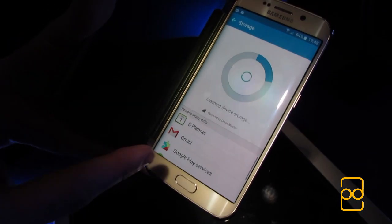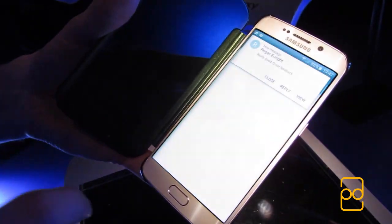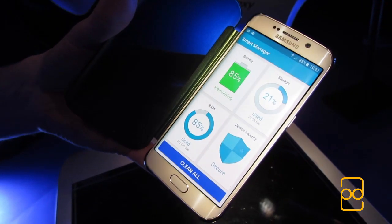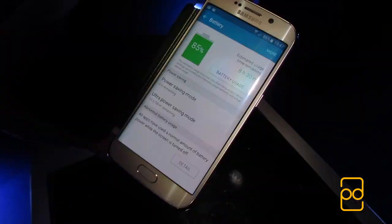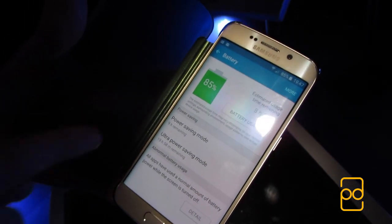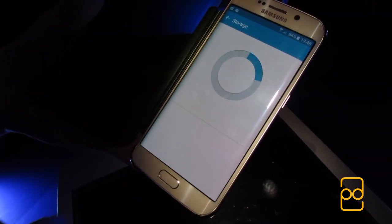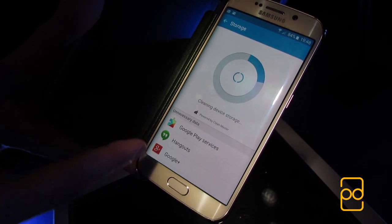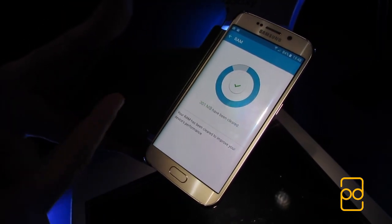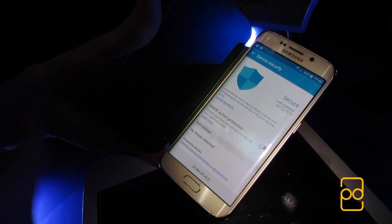I want to mention one nifty software feature Samsung has thrown in: Smart Manager. It's a new application which lets you check an array of useful information very quickly and easily. You can view detailed battery information, clear unnecessary temp or cached files to speed up your device — eliminating the need for apps like Clean Master — free up your RAM with a nice animation and better visual representation, and scan your device for malware in real time.